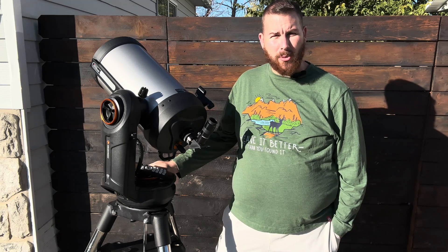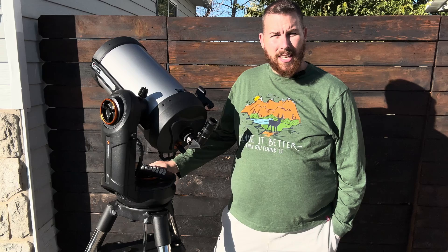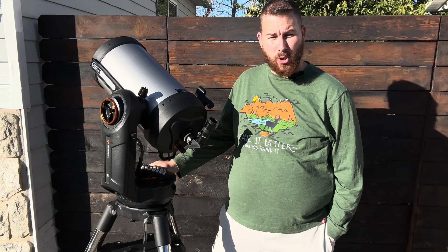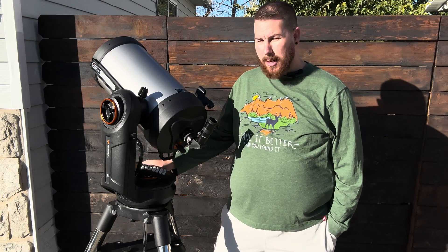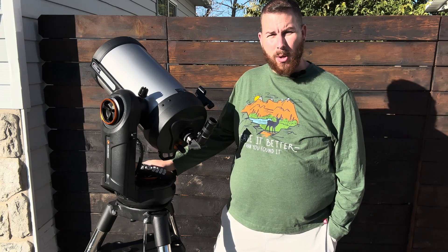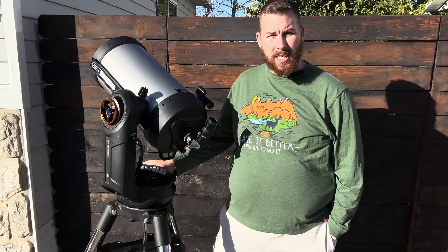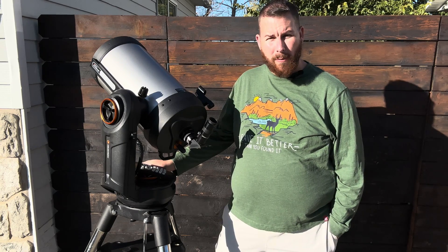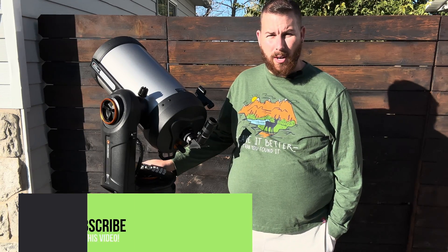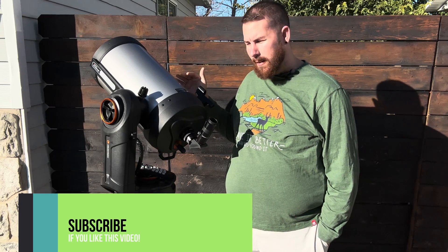Celestron made a name for themselves by creating the Nexstar SE mount about a decade and a half ago, featuring apertures up to eight inches of SCTs and Maksutov telescopes on single arm fork mounts. A couple of years ago, Celestron wanted to improve on that with better motor drives, a better tripod for stability, and increased overall payload capacity from 12 pounds up to 25 pounds. Doubling the capacity opens it up for many more optical tubes, and so Celestron now offers a nine and a quarter variant, which is what we have here.